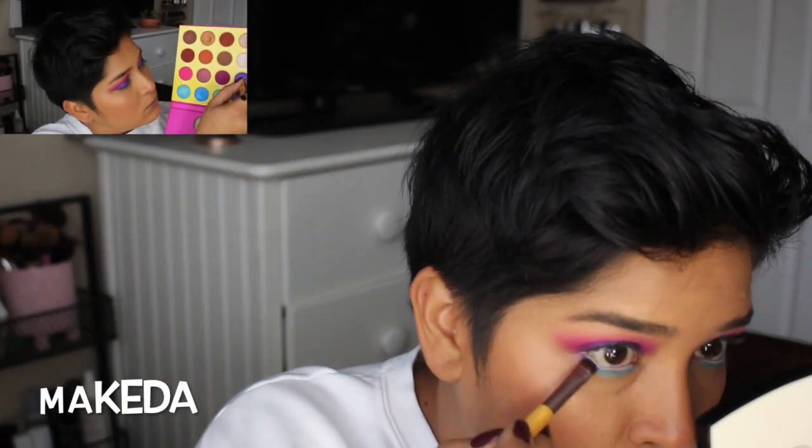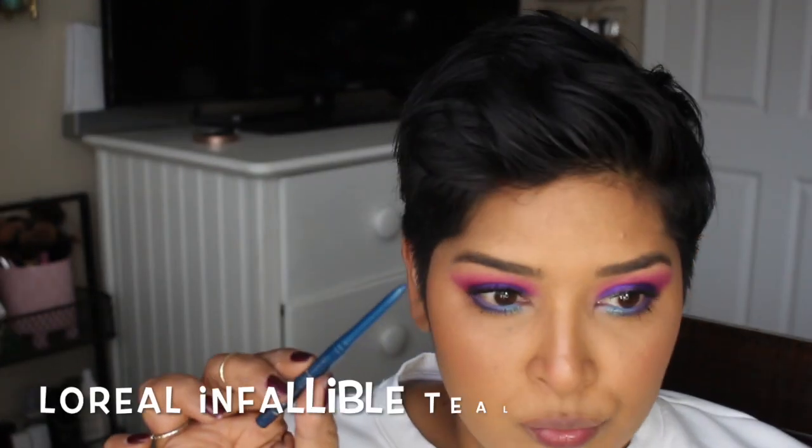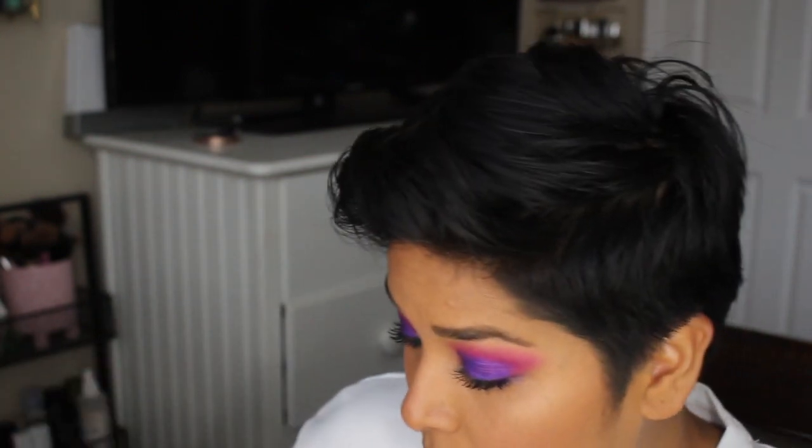I applied Zola to the lower lash line, starting dry, but it wasn't applying its best — same with Makita — probably because I had already set my under eyes. If you're going to use these shadows, I'd suggest applying your base and not setting it so the pigment has something to grab onto. I then merged Makita into Zola. I used the NARS Climax and Maybelline Lash Sensational mascaras, and the L'Oreal Infallible Liner in Teal for eyeliner. In the lower and top inner corner I went in with Zola — I didn't put a shimmer in my tear duct since there's already a lot of color going on.